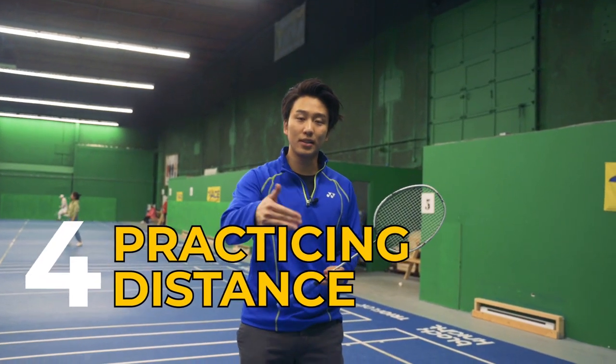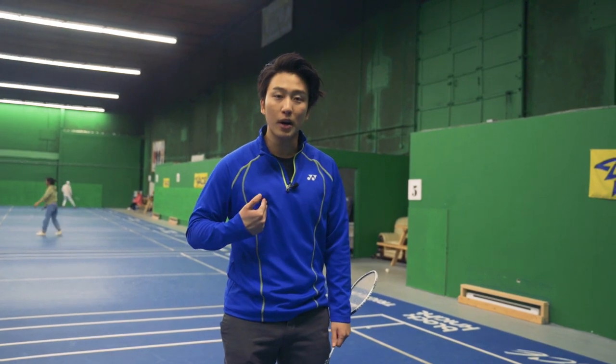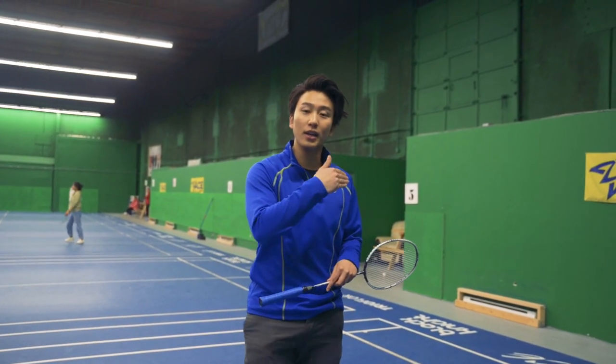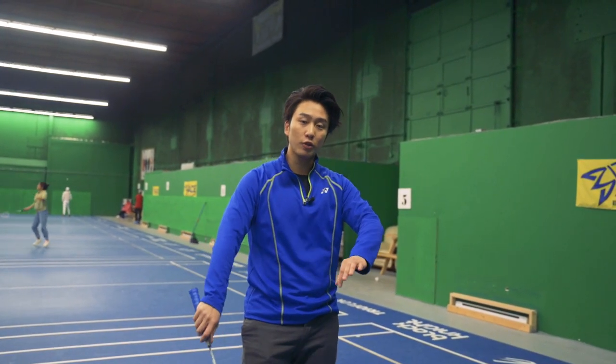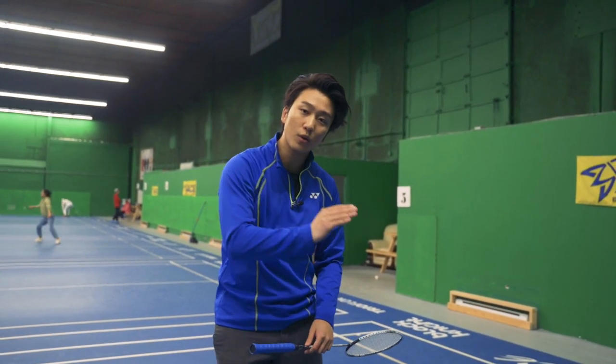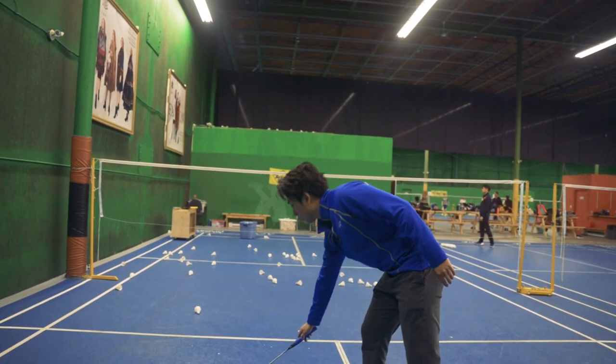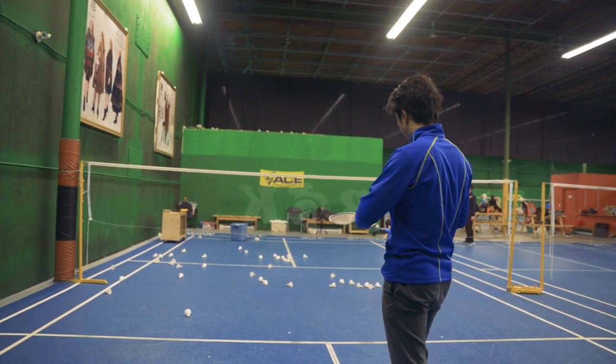Our fourth drill is practicing the distance on our serves. If we want to serve further and press more into our opponent's body, the opponent will be tempted to hitting a flatter shot. If we want to serve shorter and closer to the line, then the opponent will often hit softer shots or higher shots. We want to practice this by alternating between a far pressed serve and a soft, short serve.